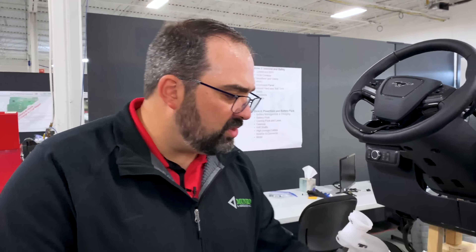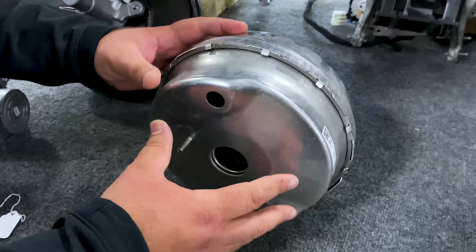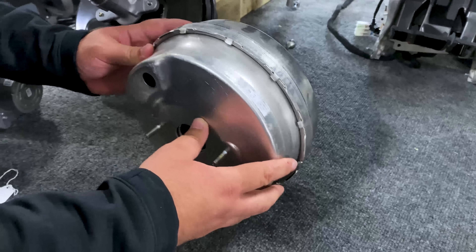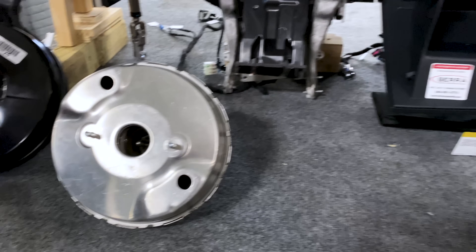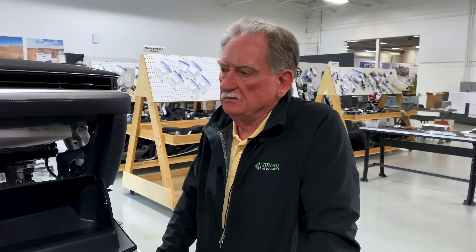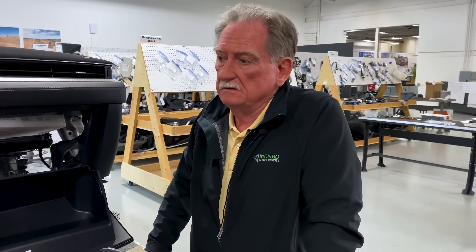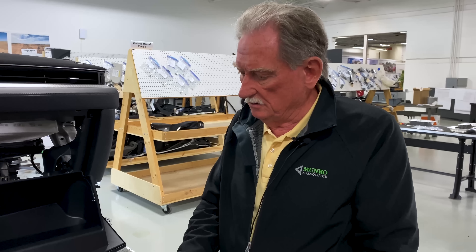Another variation is an aluminum housing booster with dual diaphragms for added performance — you'd see this in a larger vehicle or one looking for more braking performance. That's a mechanical system, meaning whatever you push on with your foot goes straight into that box, and everything you can push is what's going to brake the car. Quite frankly, that's kind of old-fashioned.